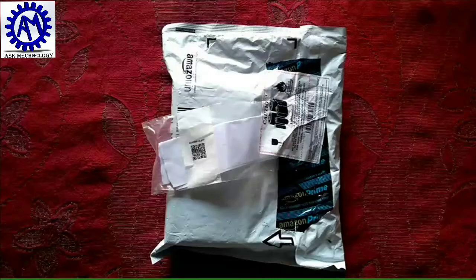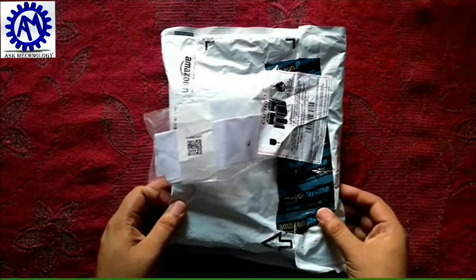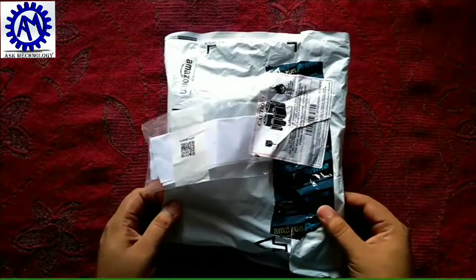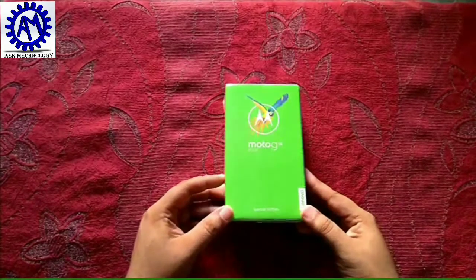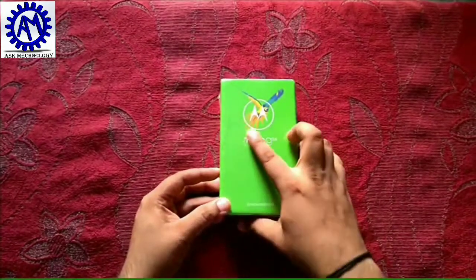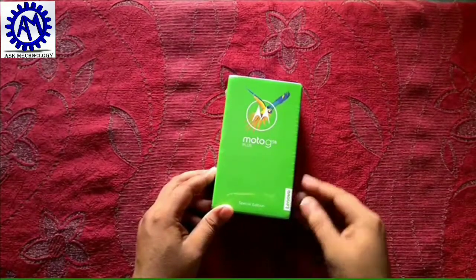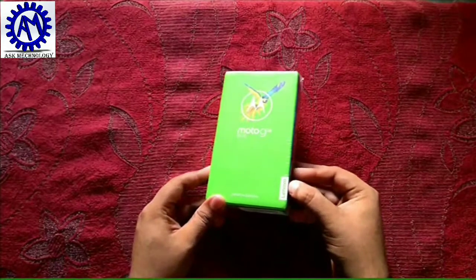It is now exclusively available on Amazon.in. So let's get started. This is the parcel which I have received from Amazon. In the parcel we have a Moto G5 S Plus box. You can see it has the Moto brand and also the Lenovo brand, because Motorola is a Lenovo company.